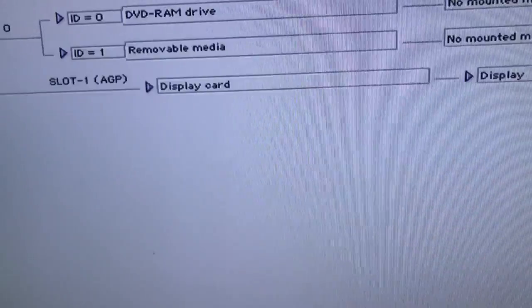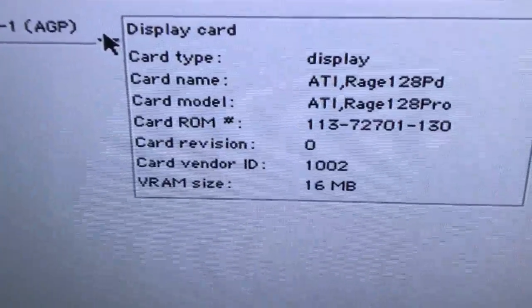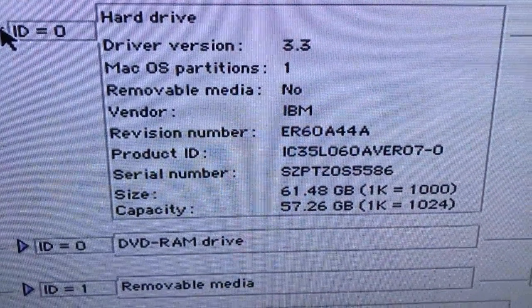Devices and volumes — the slot AGP: as you can see here, the video card is detecting properly. And the hard drive is even detecting properly. So everything is working just fine.